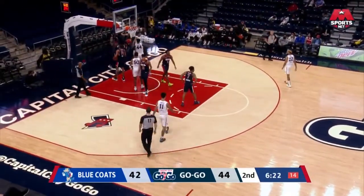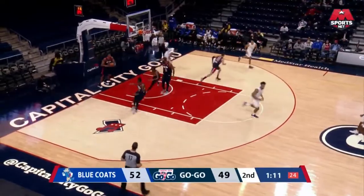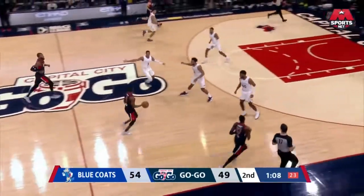Harrison, count the bucket and a whistle. Pressure on the defense. Harrison drives right down the paint for the flush. Harrison's showing he's got some springs.